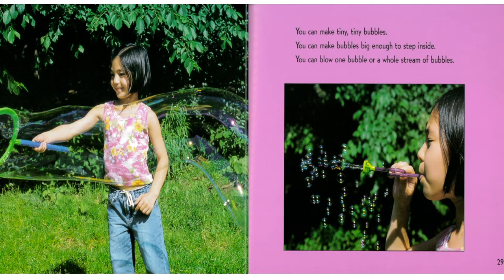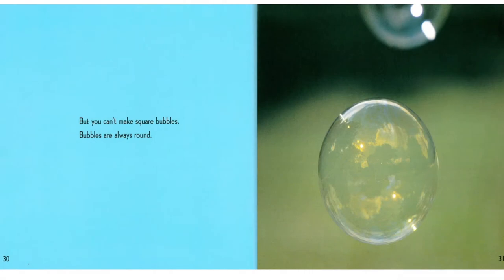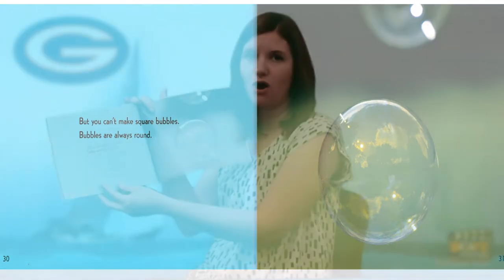You can make tiny, tiny bubbles. You can make bubbles big enough to step inside. You can blow one bubble or a whole stream of bubbles. But you can't make square bubbles. Bubbles are always round.